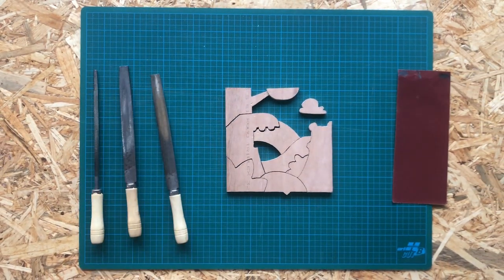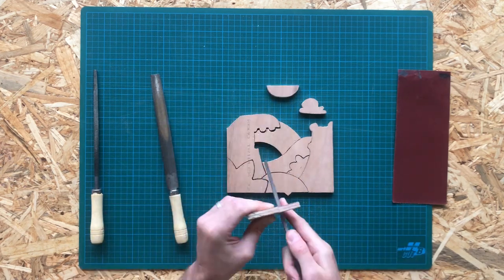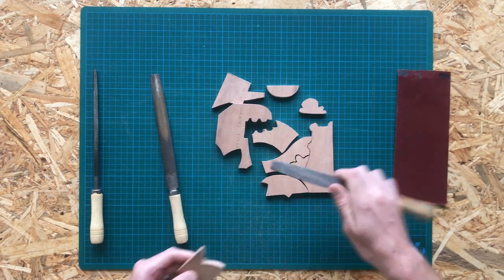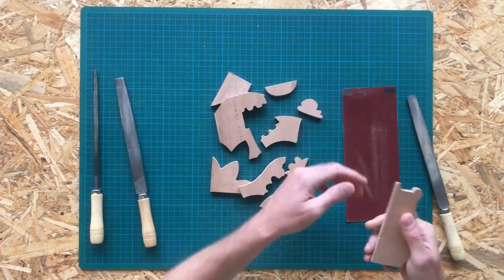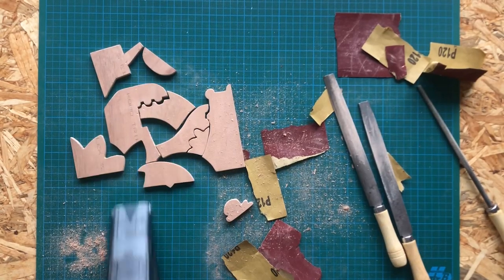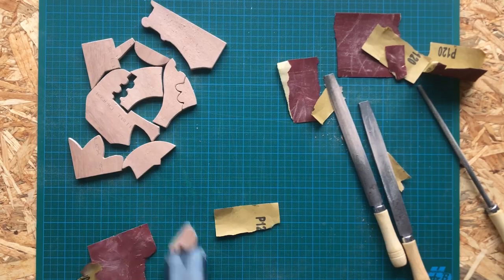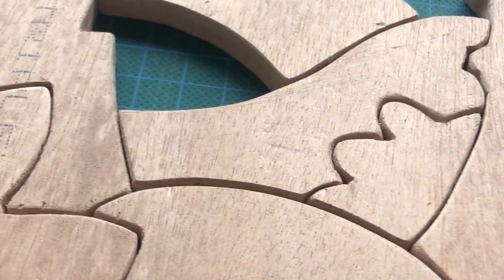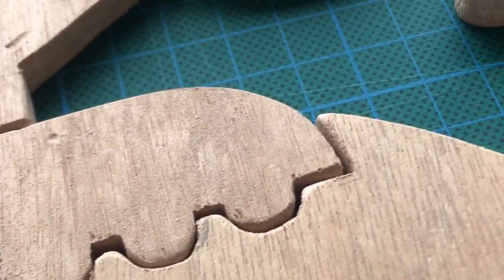Eventually I thought sawing all the pieces was going to be the most time-consuming part, but I clearly underestimated the sanding process. It looks easy when you time-lapse it, but in reality it was quite a cumbersome and dirty job. Nevertheless, I'm pretty satisfied with the end result — there are a few dents and cracks, but all in all I'm quite pleased with how all the separate pieces turned out and how they fit together.